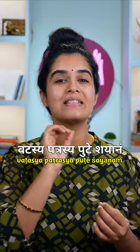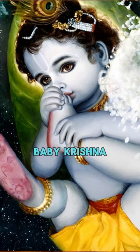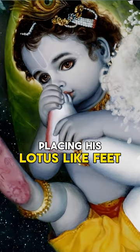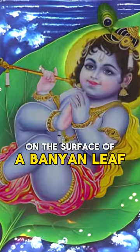Kararavindena Padaravindam Mukharavinde Vinivesayantam Vatasya Patrasya Putesayanam Bala Mukundam Manasasmarami — which means: I contemplate on that baby Krishna who is playfully placing his lotus-like feet into his lotus-like mouth with the help of his lotus-like palms, while lying down on the surface of a banyan leaf.